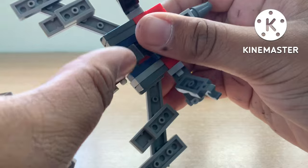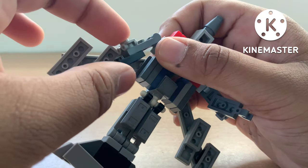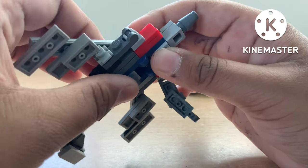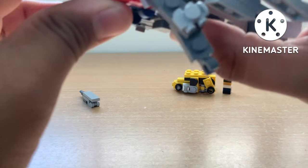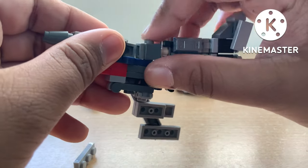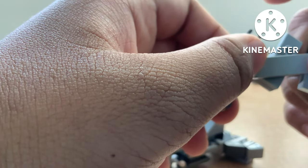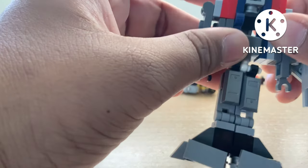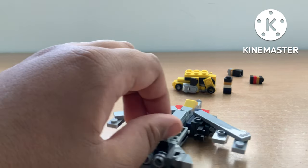To deal with the arms, you're just going to rotate them and make sure they'll fit snug in there. You'll do the same thing for the other arm. Rotate it to make sure it fits in place. And then boom — you've just transformed Blitzwing into jet mode.